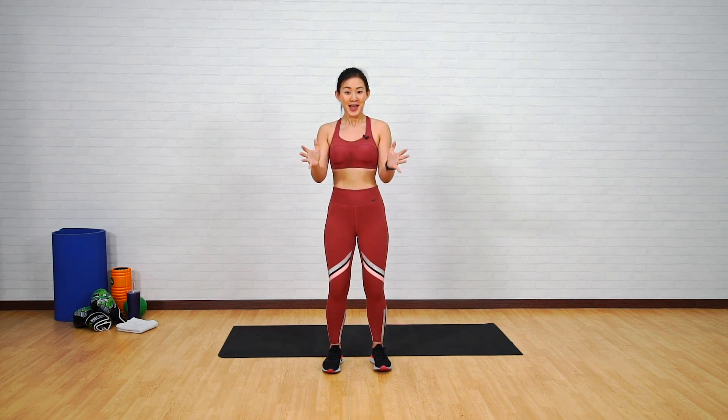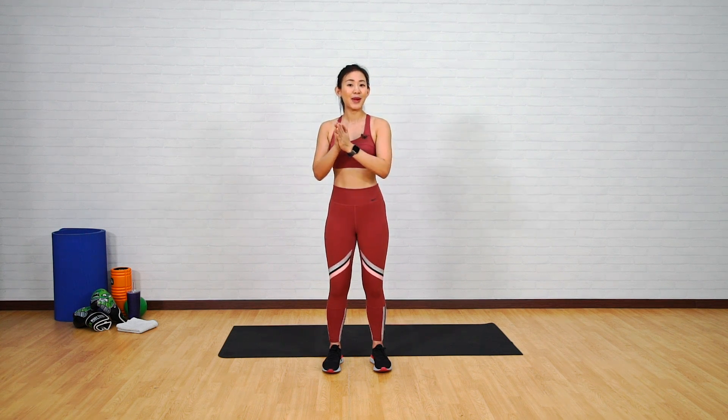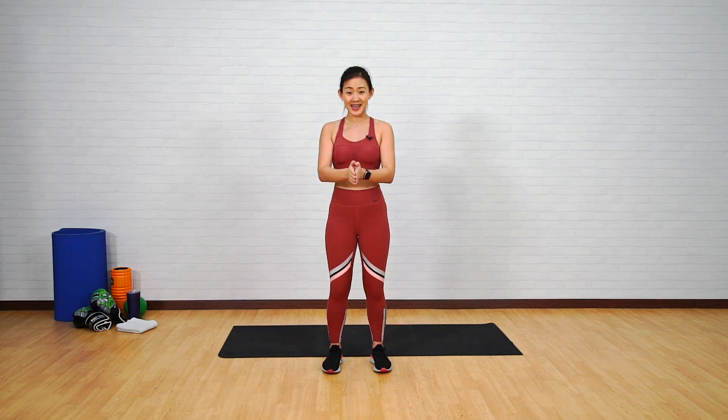Hey guys, it's Joanna here. Are you ready for another workout challenge? This time it's going to be a squat and plank challenge. The goal is to complete 10,000 squats and planks in 30 days.